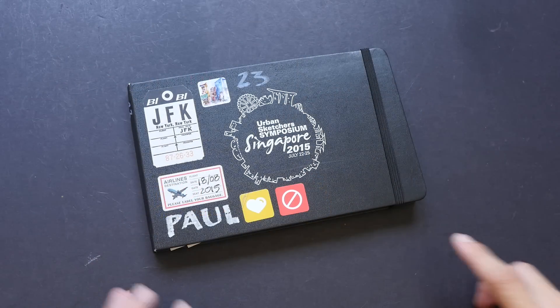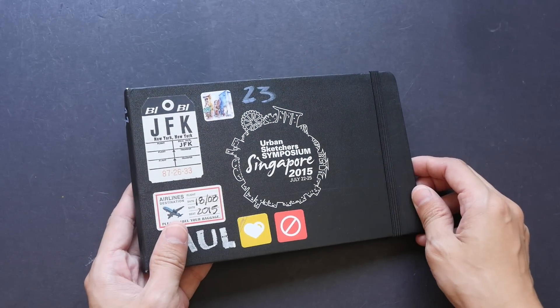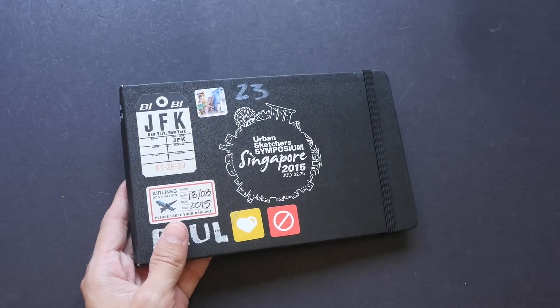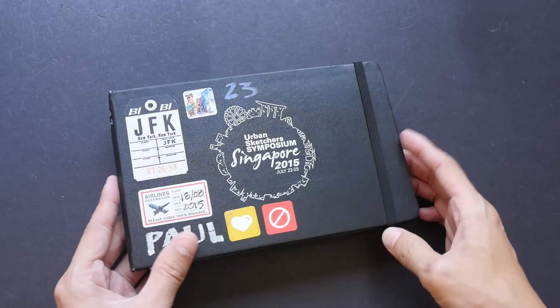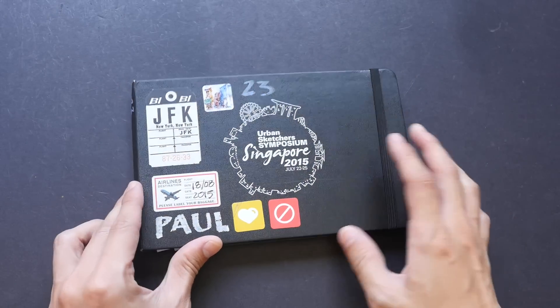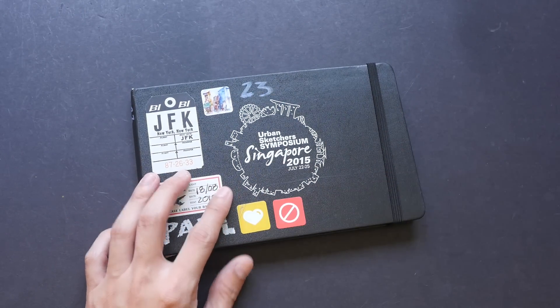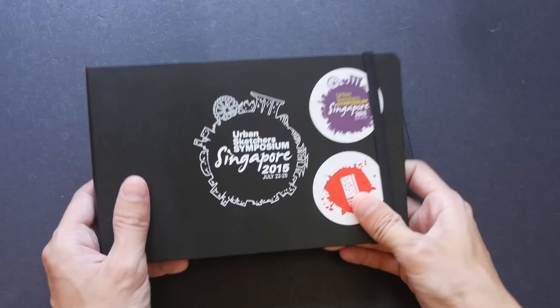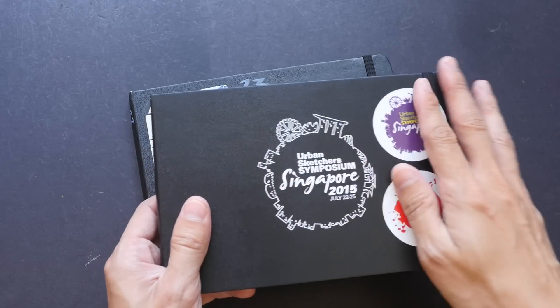This is his other sketchbook — let's see what's inside. Paul is my friend from Singapore and we go out sketching often. This is volume 23 of his sketchbook, and this is volume 24. This is a Moleskine sketchbook — a special edition created especially for the Urban Sketchers Symposium. I also have that but mine is still empty. So this is how it looks like without the sticker.